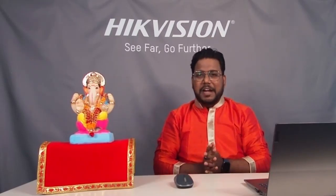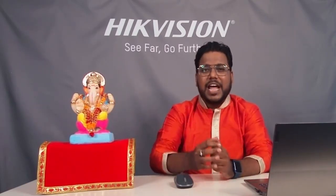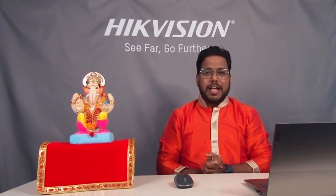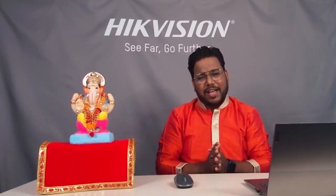Kaise ho aap sab? Please type 'Ganpati Bappa Moriya' in your comment section — I am waiting to start the celebration for this Tech Knowledge Talk of Ganesh Chaturthi. Come on everyone, please type Ganpati Bappa Moriya. I am waiting for your comments.